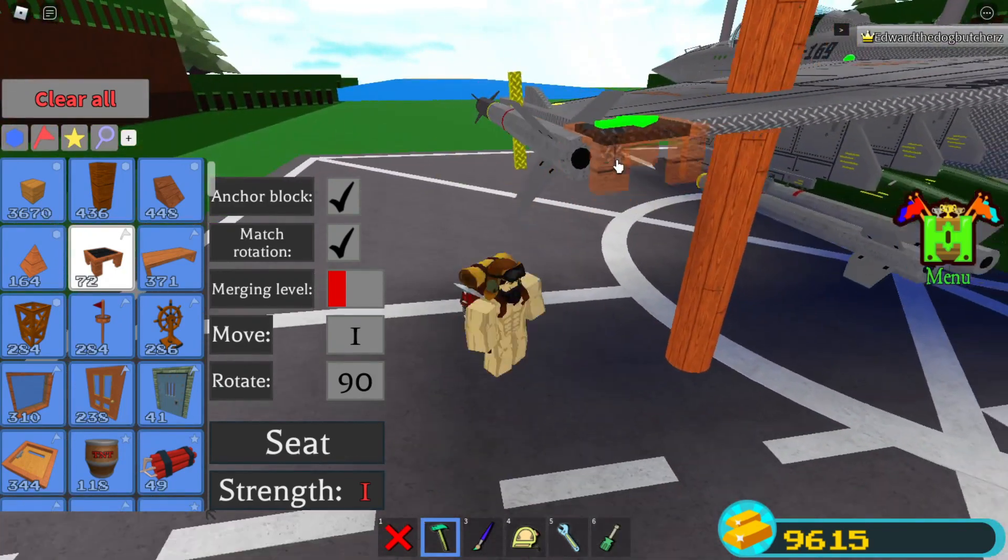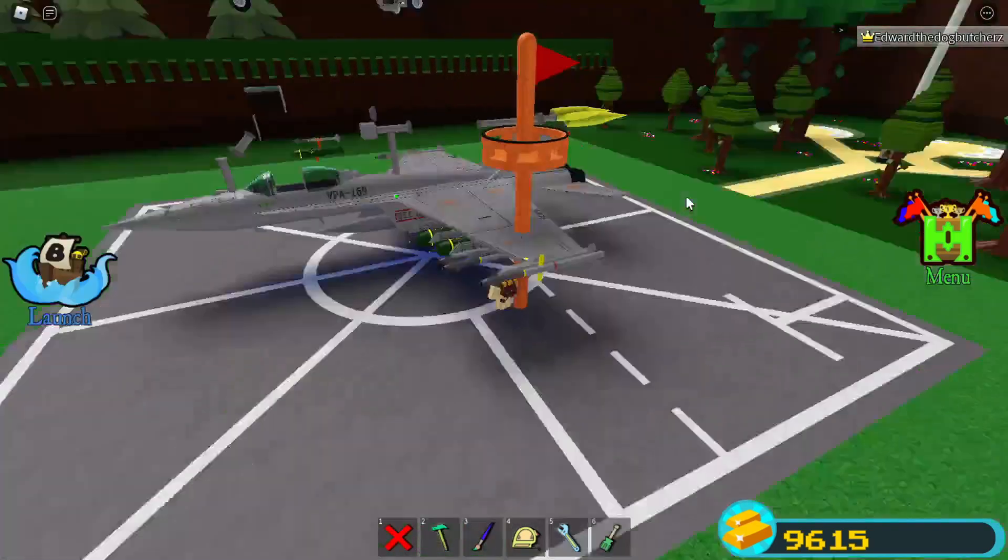Top of the morning, folks. Here's how to mount your missile system onto your aircraft. So I have my F-18 here.